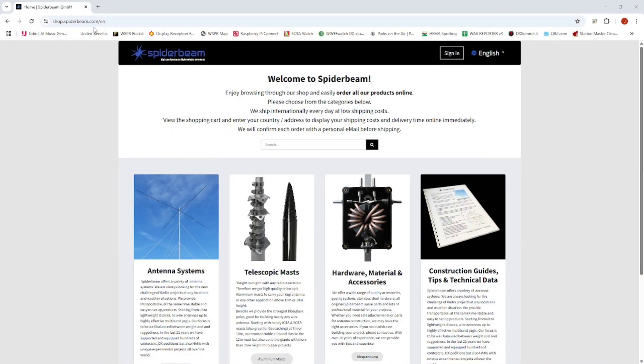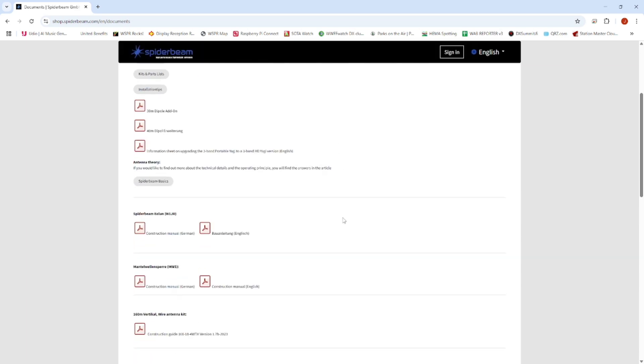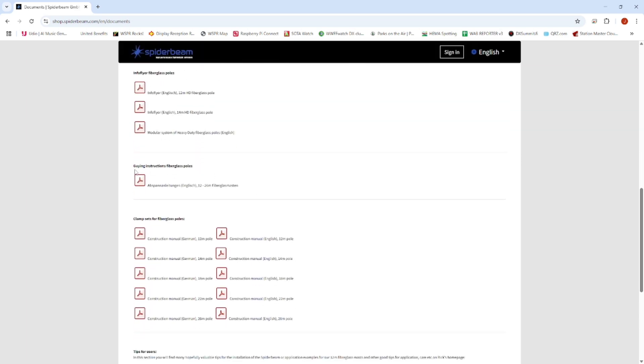We're on the Spider Beam website - shop.spiderbeam.com - and you can use this for either Spider Beam or DX Commander masts. I've had both; I actually prefer the DX Commander masts, they're a little bit more robust and a little bit cheaper as well, but this will work with either. You're going to go to Construction Guides, Tips and Technical Data, then scroll down to find this PDF: 'Guying Instructions for Fiberglass Masts.' Download that.